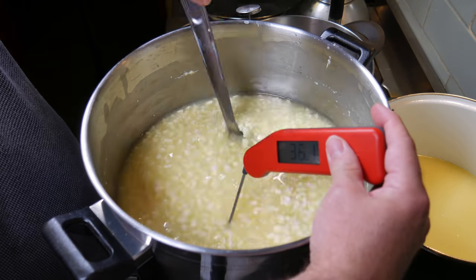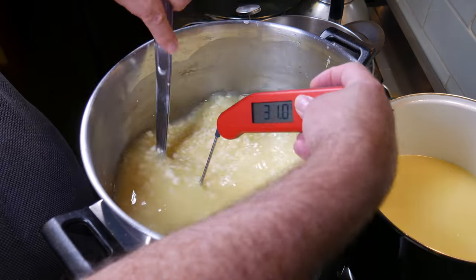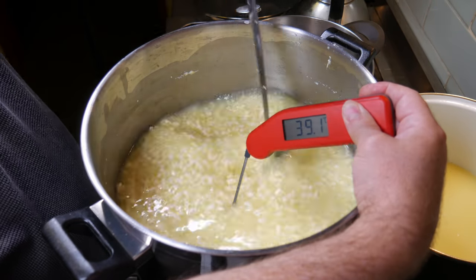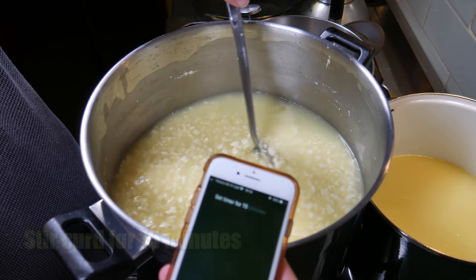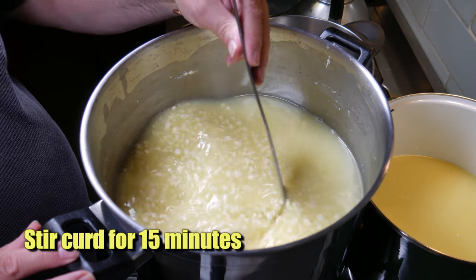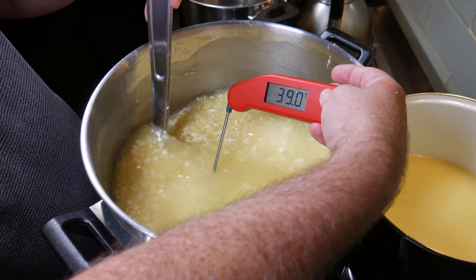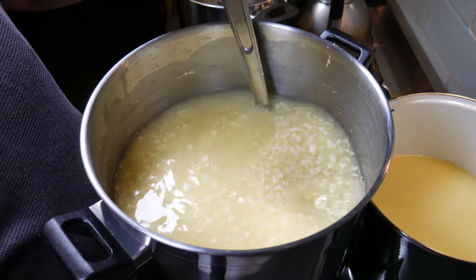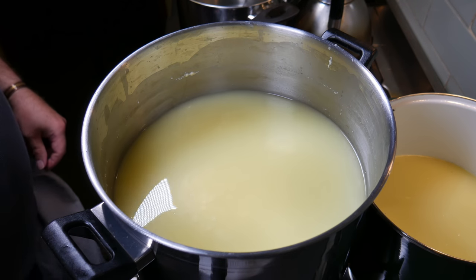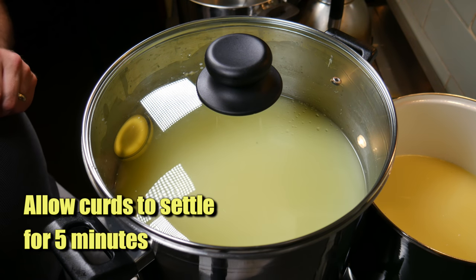Adding half a cup at a time now — that's 39.1 degrees. We've reached the target temperature and we're going to stir for 15 minutes. We're still at the target temperature after 15 minutes, which is perfect. We can stop stirring now. Cover up and allow the curds to settle for 5 minutes again.